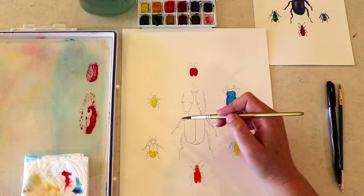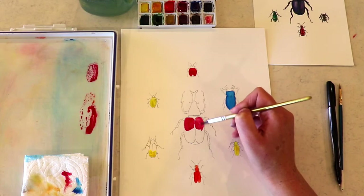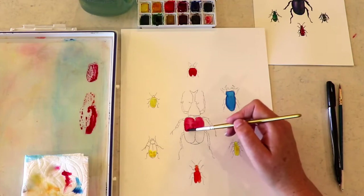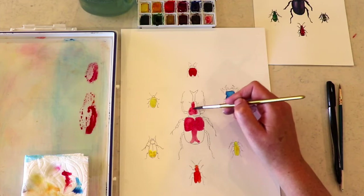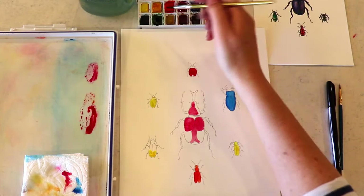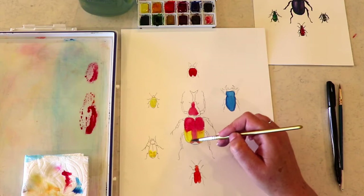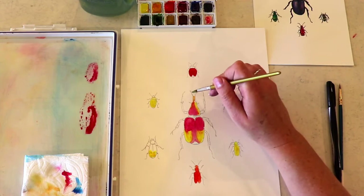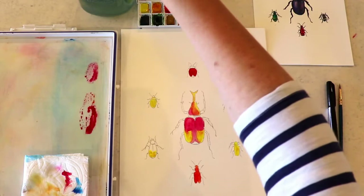Now I'm going to get some more of that alizarin crimson and we are going to do a really cool effect on this middle guy. Putting some alizarin crimson just on the top parts of his little exoskeleton, and then just bringing it down and putting some right on the top of his head. You might be wondering what I'm doing — he looks black in the reference, but he's kind of iridescent, so I'm making it iridescent. You'll see what happens — it's pretty fun. So this is cadmium yellow that I'm using here, just letting those colors kind of mix together and bleed into each other.